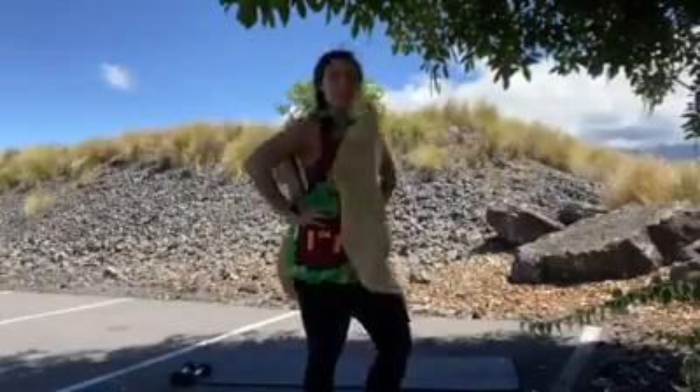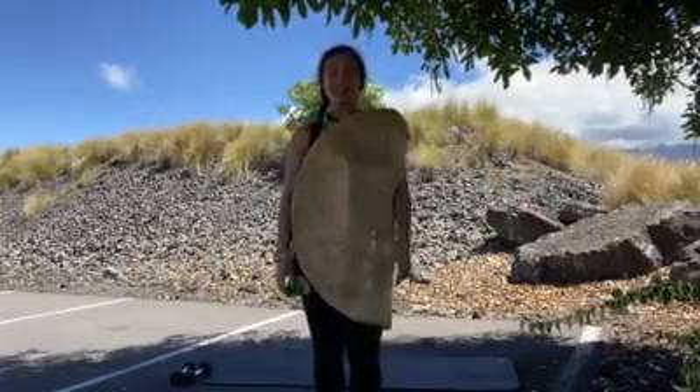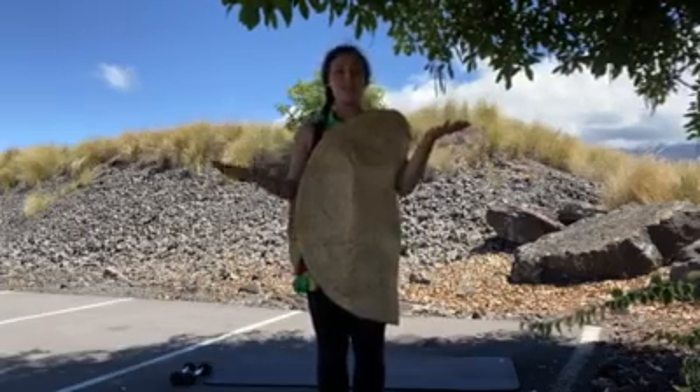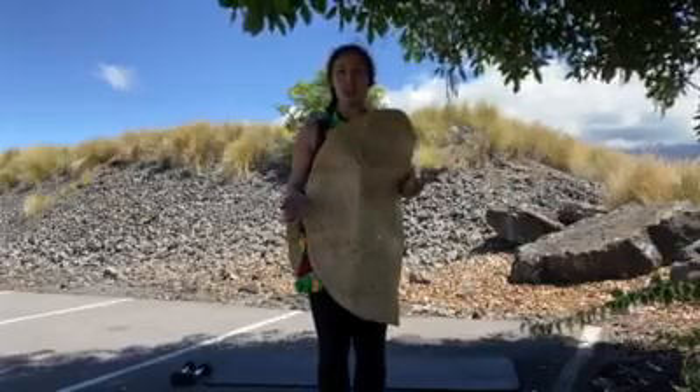Aloha team! Welcome to your taco workout. Go ahead and get started with your standing warm-up. We're going to split this workout into a standing and floor section — 12 reps each, three to four rounds.